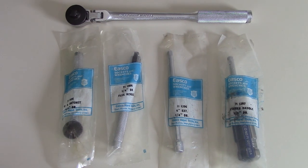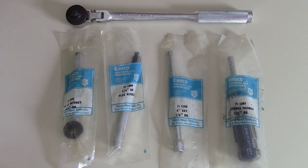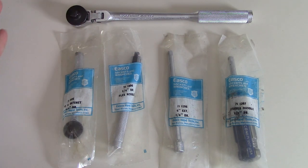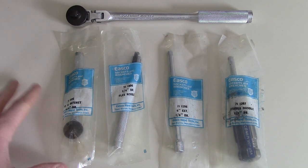Today I have something kind of fun — this is my new old stock ESCO collection. I got some ESCO ratchets and other things, but these are all brand new, all in their packaging. This one is just loose, but I don't know if it ever had packaging to begin with, so I'm counting it in there anyway.